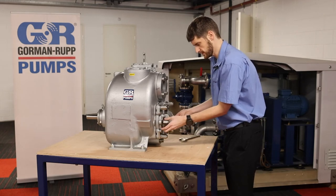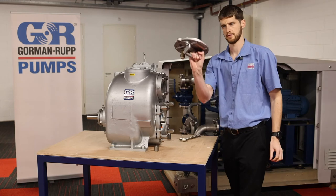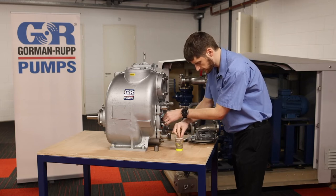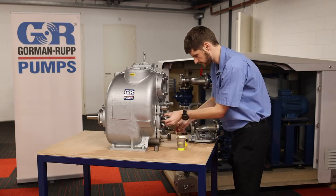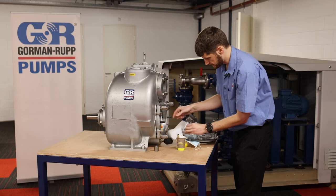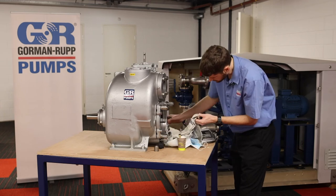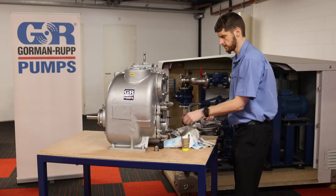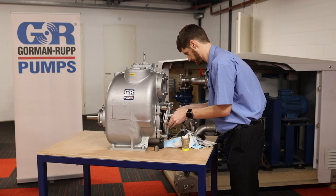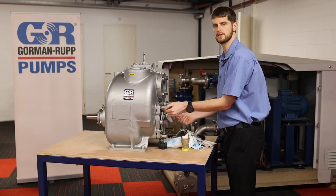If we just remove these two nuts in the front we can remove the little inspection cover and then pull out whatever blockages might come to sight. You can see we get a few weird and wonderful things in our pumps. Once we've cleared out the blockage we just put the cover plate back in place, tighten it up and it's good to go.